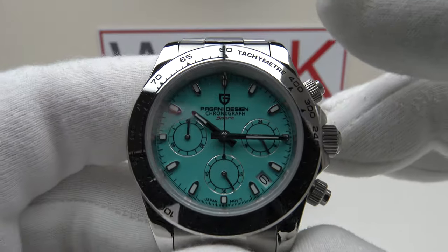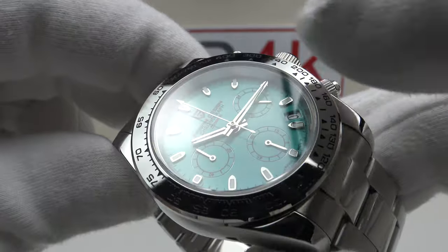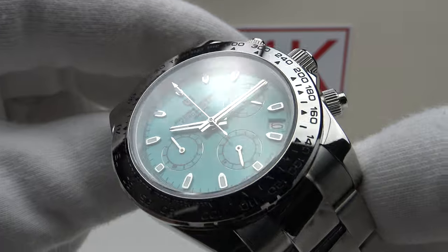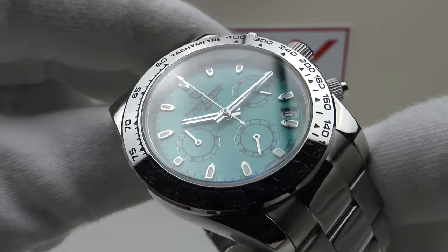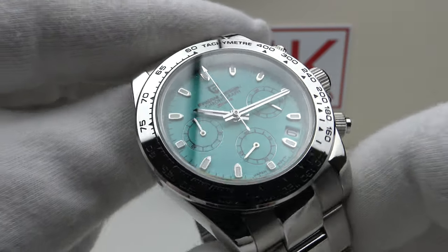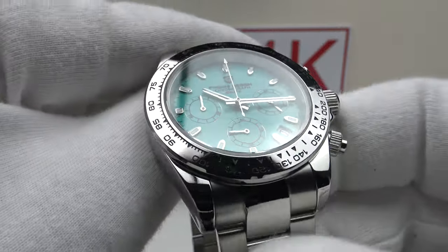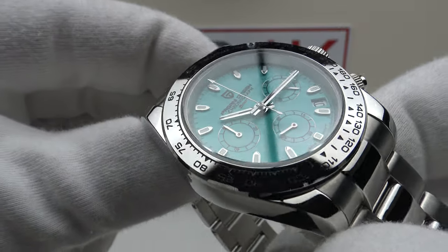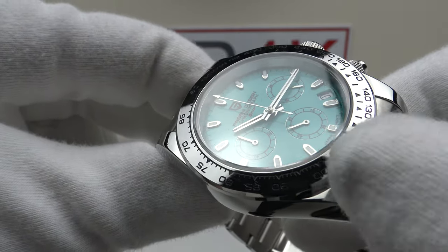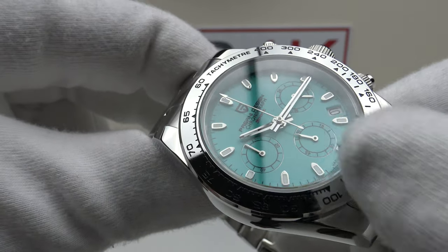With regards to the rest of the specification, we have a flat sapphire crystal. The negative is there is no anti-reflective coating on the underside, and the absence of the AR coating is noticeable — when I tilt the piece at an oblique angle there is a lot of glare from the silver applied indices and the mirror polished silver baton hands. This piece would really benefit from AR coating, and it's something Pagani Design should consider implementing.